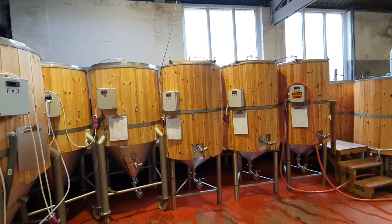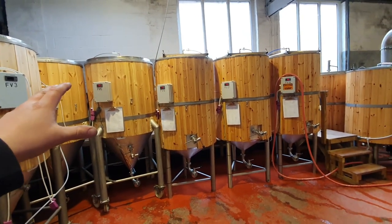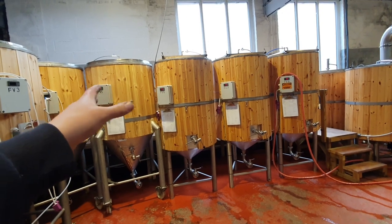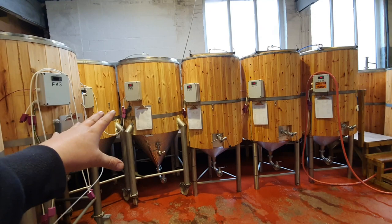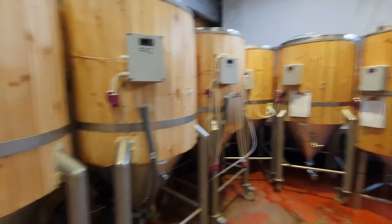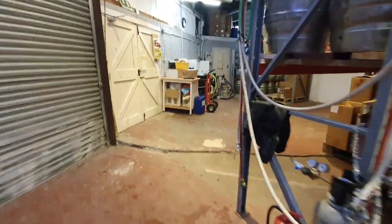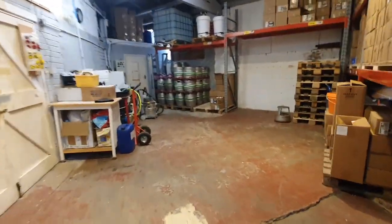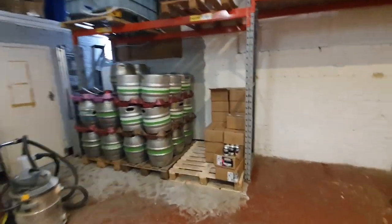Over here, four beers have all completed their primary fermentation. What I'm doing with these beers is delaying the first three beers that I brewed to let the fourth one catch up, and then we're going to treat this all as one batch. That's pretty much complete anyway, so they're going to go through dry hopping and everything else as of tomorrow.